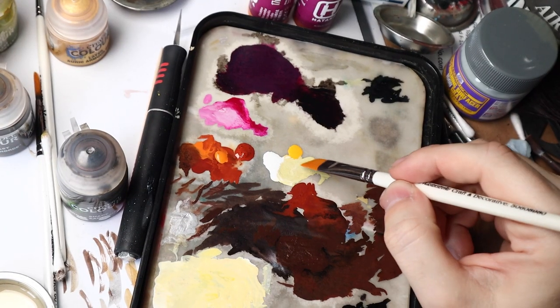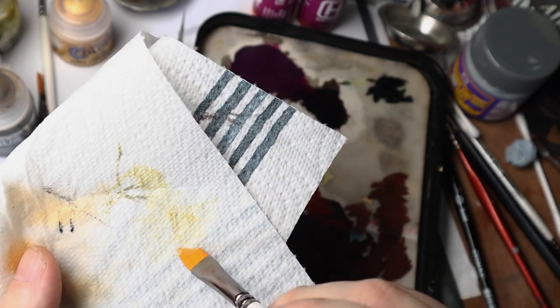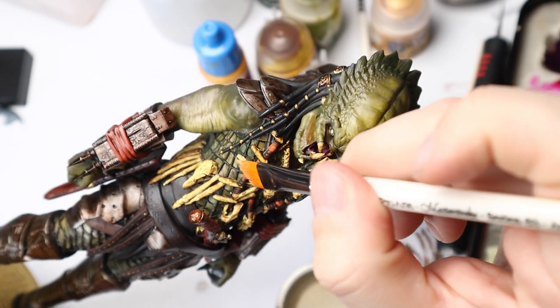Time to do some dry brushing. Get some paint on a brush, wipe off the excess paint so almost none is left, and highlight only the edges of the raised detail.